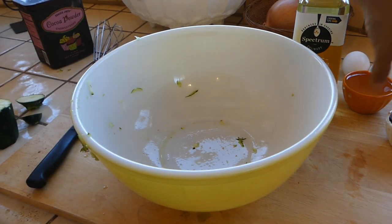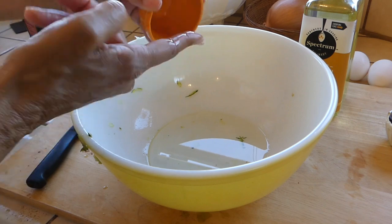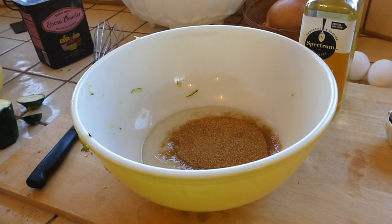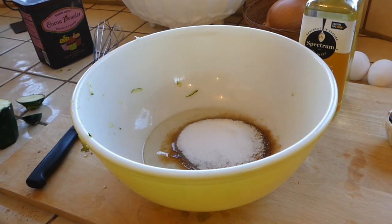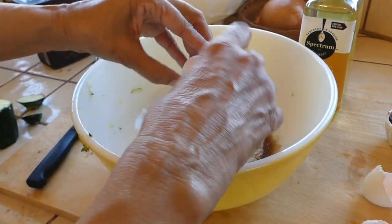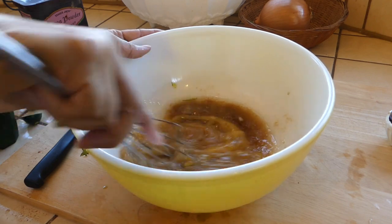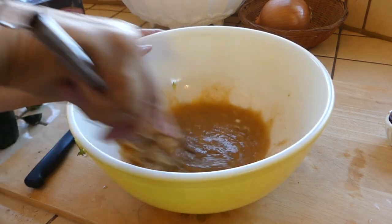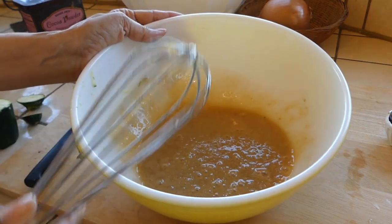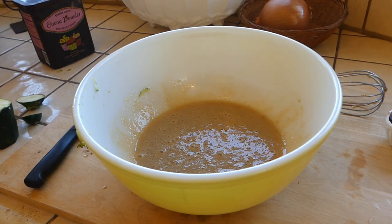Let's get started on the wet ingredients. We have a third of a cup of neutral-flavored oil — you can also use butter, but I like the oil a little bit better. Three quarters of a cup of sugar — I'm combining raw sugar with white sugar — and two large eggs. Mix these up really well until it's gotten a little bit lighter in color.